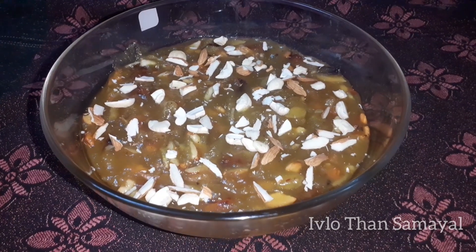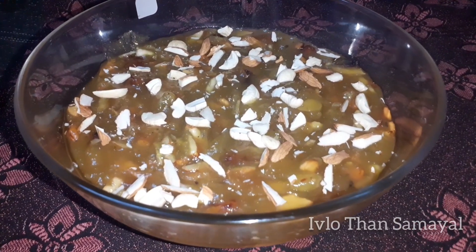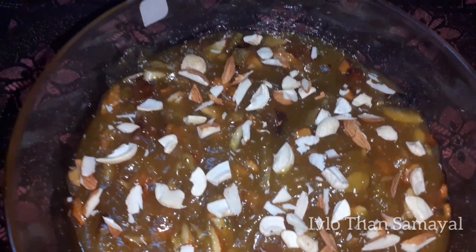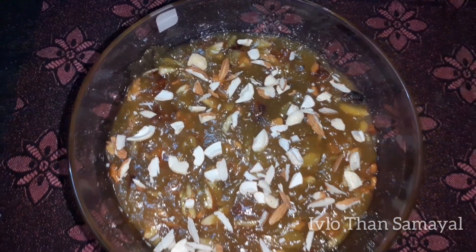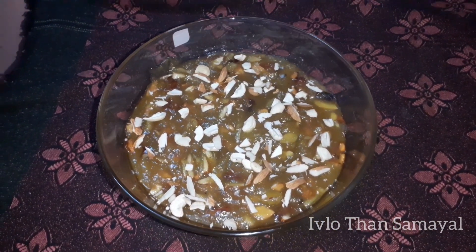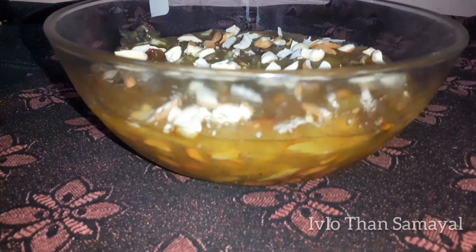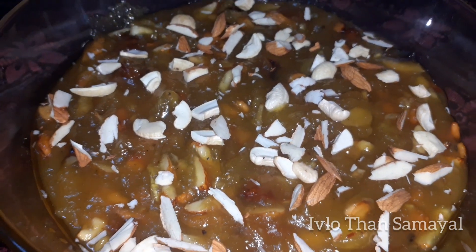Hi friends, welcome back to my channel, this is Samayel. In our kitchen, let's talk about a halwa recipe. This is a special pineapple halwa for a different taste. Please visit our channel and subscribe. So, let's go to our video.